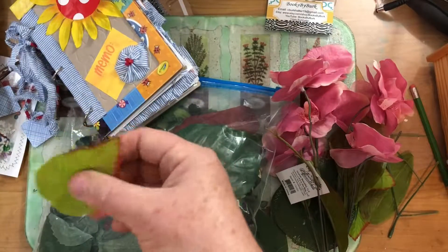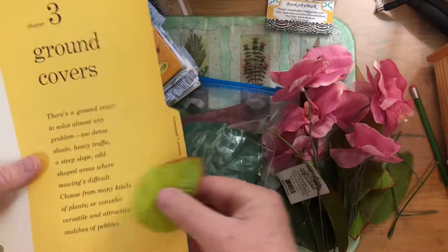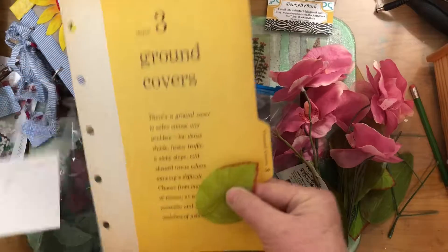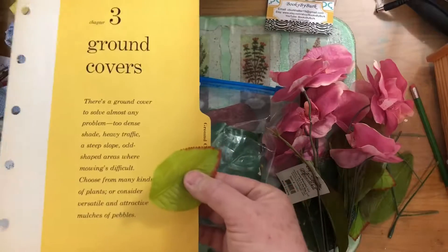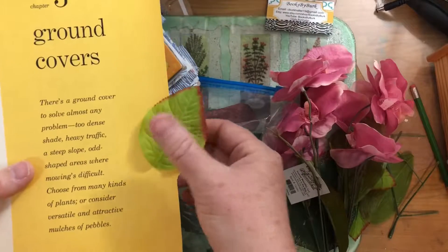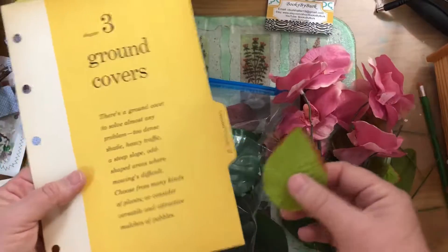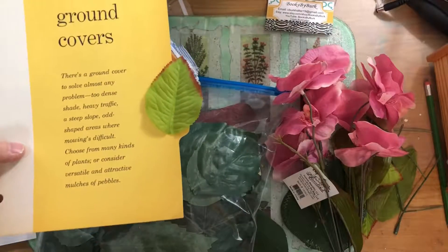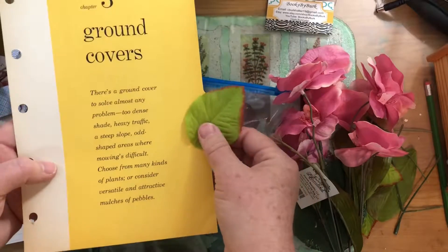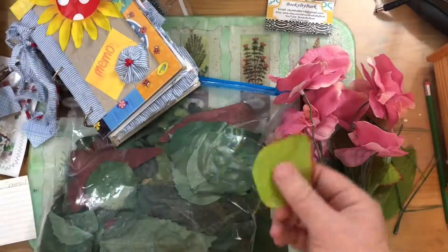I'm working on another challenge called the February Fabric Junk Journal Challenge, where we have to use so much fabric in our journal. Mine is going to be botanical themed, so I'm thinking I can just take a divider — I'm doing a five-ring binder — and staple or glue one of those leaves on there as a tab. That would be really cute for a botanical journal.